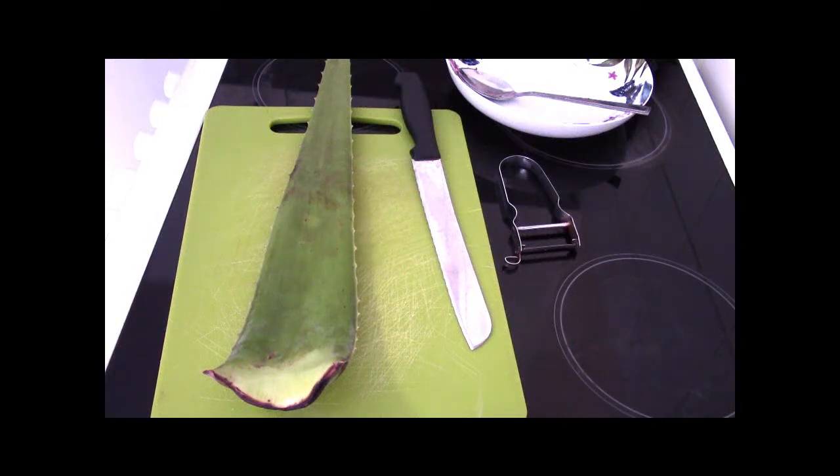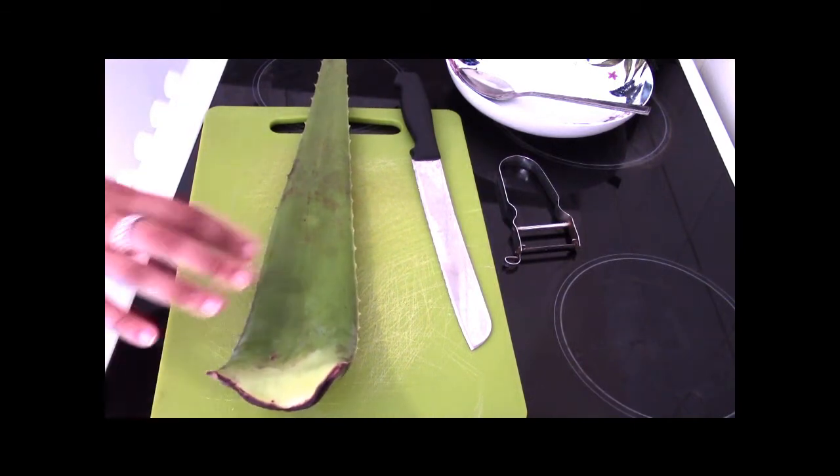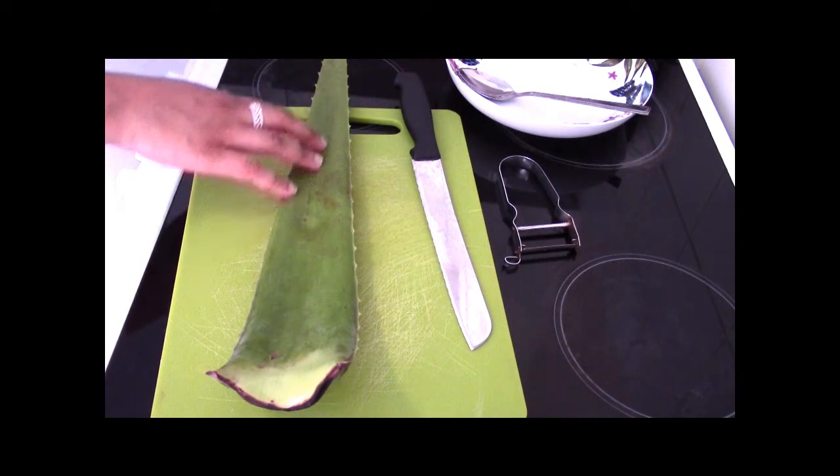Hi guys, welcome back to my channel. Today I'm going to be doing something slightly different than what I usually do — in front of me here I have an aloe vera leaf and I'm going to be dissecting this up for you guys to show you what it's like inside.